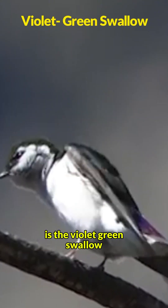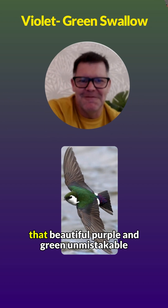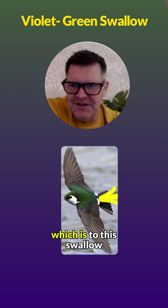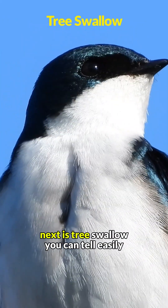This is the violet-green swallow. The description matches the bird — here's the male with that beautiful purple and green, which is unmistakable. It's got that white cheek and rump patch, which is unique to this swallow. It's a western bird; we wish we had it in the east.